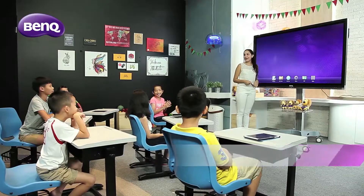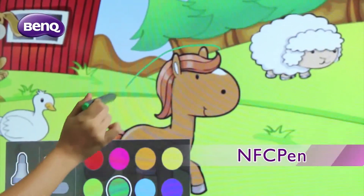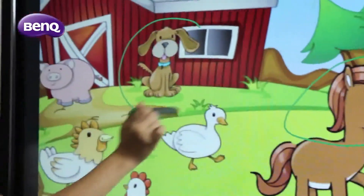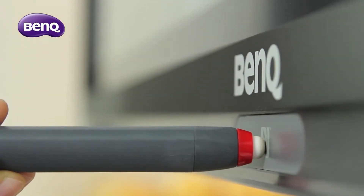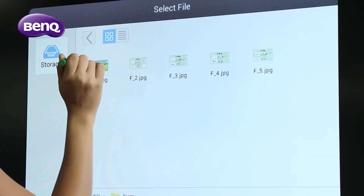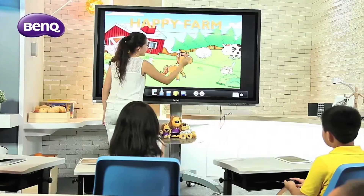First, let's take a look at the NFC Stylus. The NFC Stylus has a solid yet balanced design, resembling the pens used for everyday writing. By simply tapping on the NFC icon with the stylus, or selecting the EasyWrite app with your finger, the software is activated and ready for annotation.